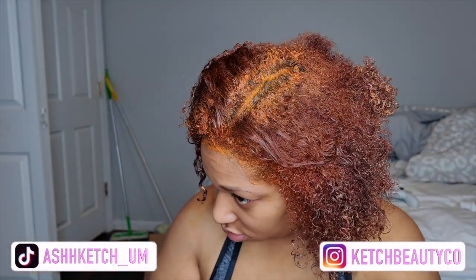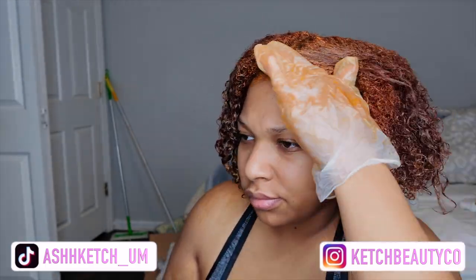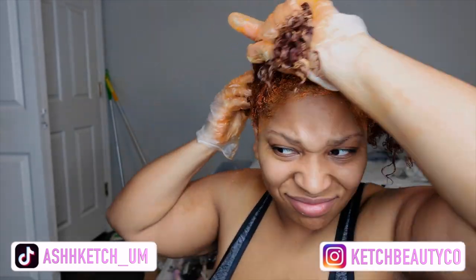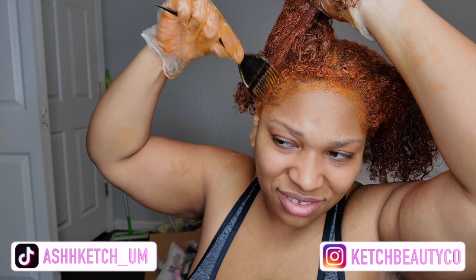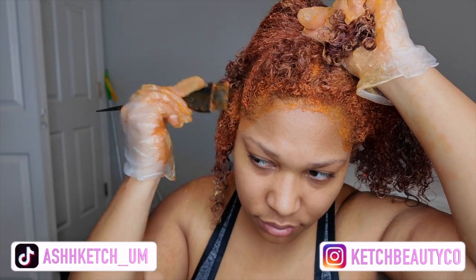My camera died, so I didn't film the blow dry on camera. I basically just washed the dye out after about 20 to 30 minutes of processing, using my regular shampoo and conditioner. This is the color — you can still see it's a little dark. Like I said, I probably just need to bleach it, but it's definitely way lighter than what it was, and the roots are all coated with not one dark spot.